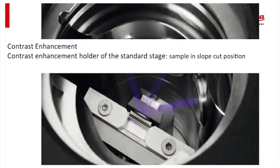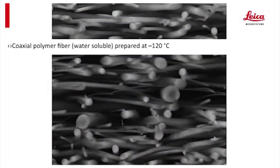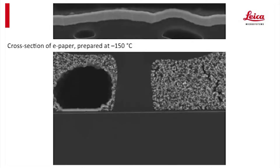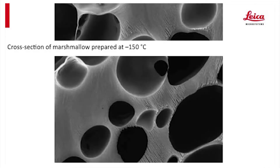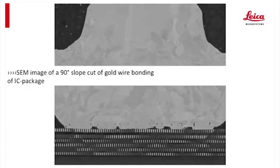The applications for an instrument such as this are typically for the semiconductor industry, for materials such as hard brittle ceramics. They're excellent for materials which are a combination of soft and hard materials that are very typically difficult to polish with a standard mechanical polishing system. We end up with a very smooth surface that's suitable for EBSD, cathodoluminescence, and other such analytical SEM processes.